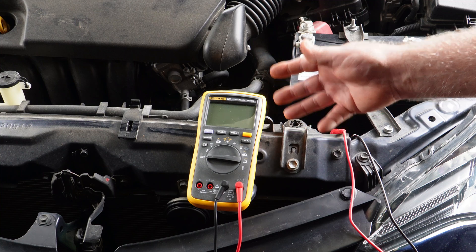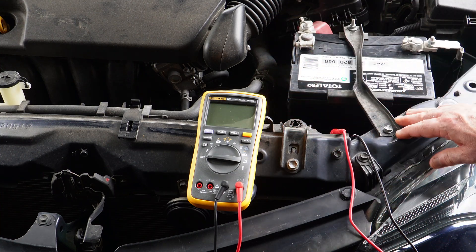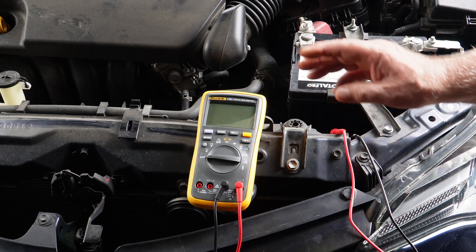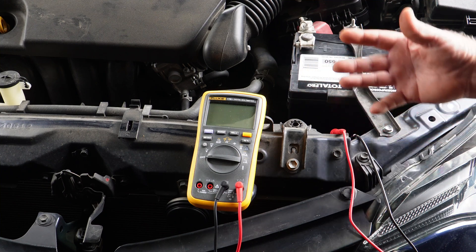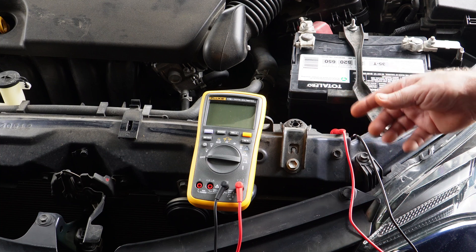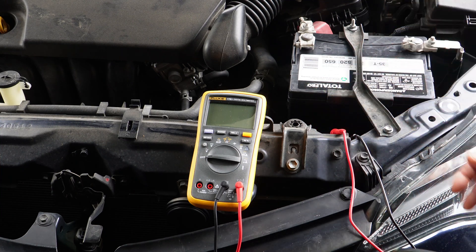Now you don't have to have an expensive multimeter. This one's fairly expensive — it's a Fluke. It's not the most expensive but it's still a good one. But you can pick up a $10 multimeter from Walmart, Harbor Freight, wherever, and do this same test. I think most guys would probably have a multimeter, but if not, you can get them inexpensive if it's something you're just using every now and then.